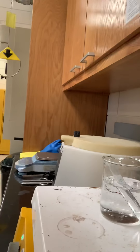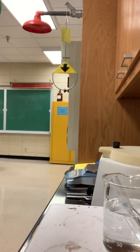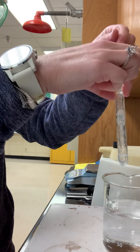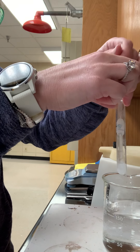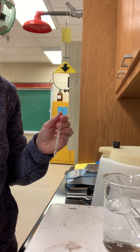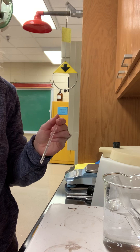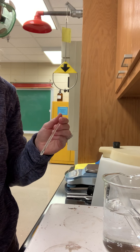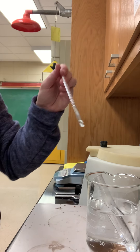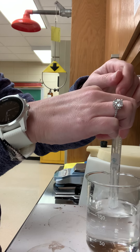Here we are over at the hot water bath. Here's my test tube and I'm going to stir it again — wait a few more seconds, then we'll do it again. We need to make sure that we leave it in here for the full length of time. The solution is starting to boil and it's making the test tube jump.